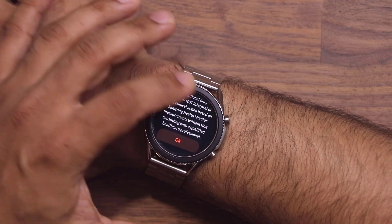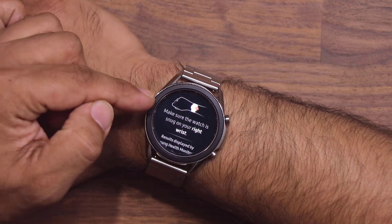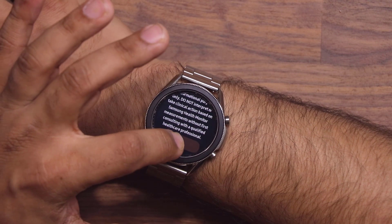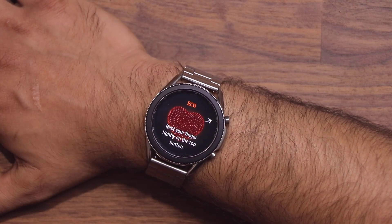When you go inside, it's going to give you a quick warning. Make sure the watch is snug on your right wrist. Then scroll down and tap OK, and the EKG or ECG comes right up.